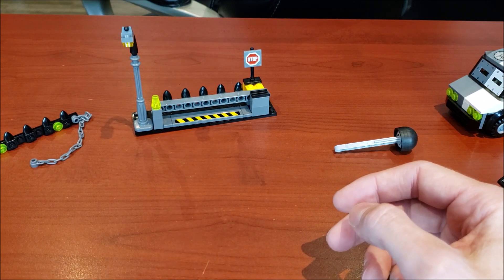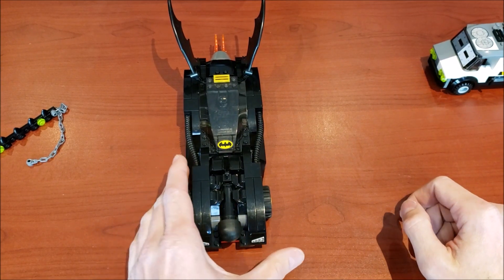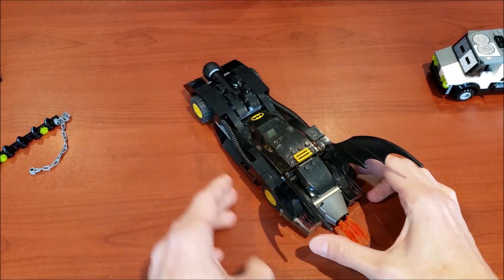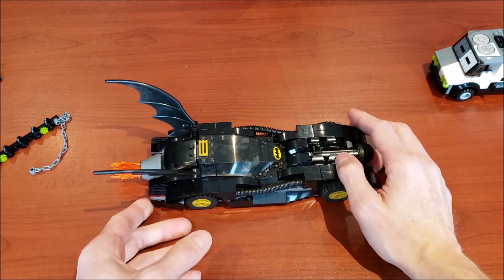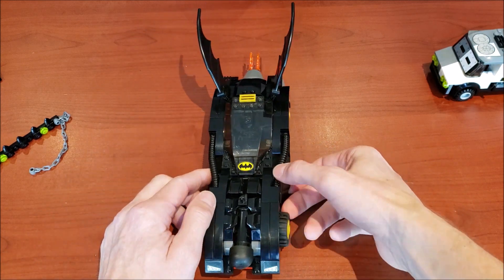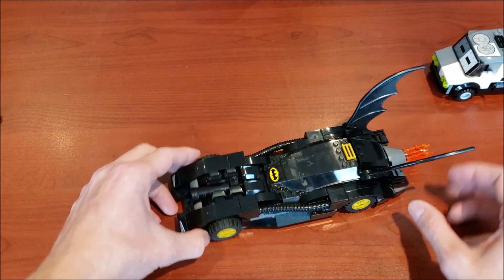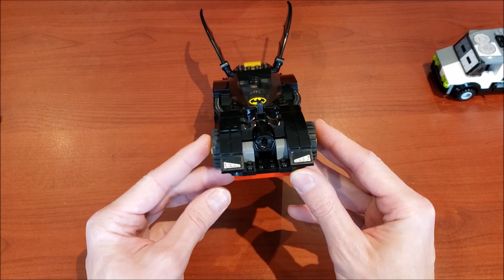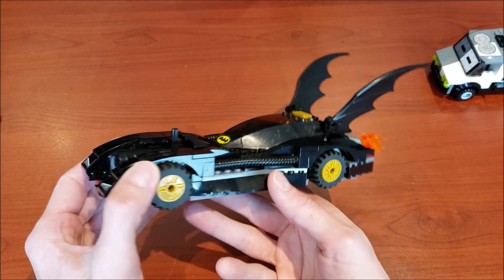Now let's get into my favorite thing about the set — the Batmobile! Here it is in all its glory. I'll give you guys a 360 view. Such a sleek set. What's funny is I got this as a gift and wasn't too thrilled at first, but as I built the Batmobile I thought, you know what, this is a really good set. As you can see it does shoot — I kind of destroyed that little roadblock. There are stickered lights which I don't like, but this set is still so good.